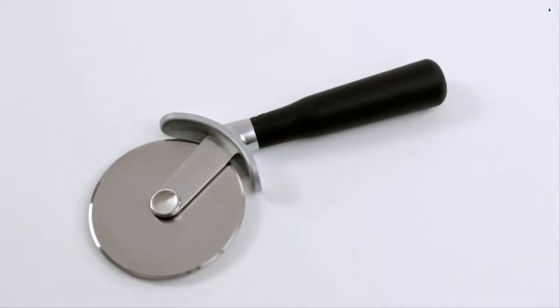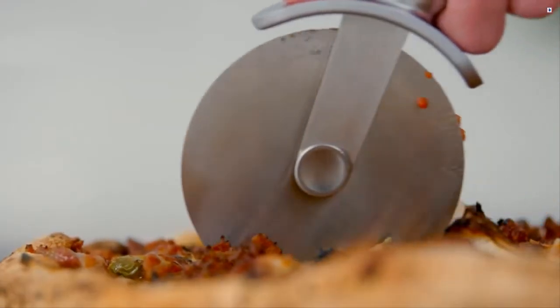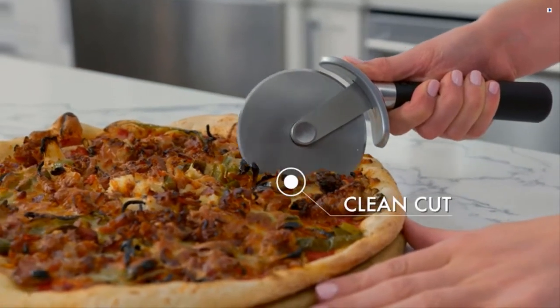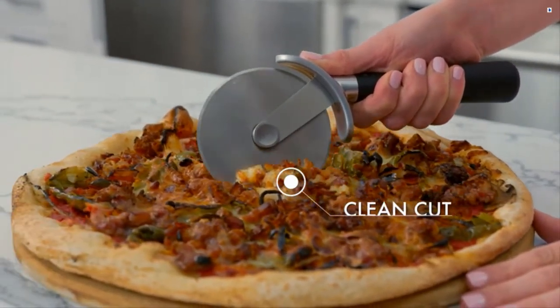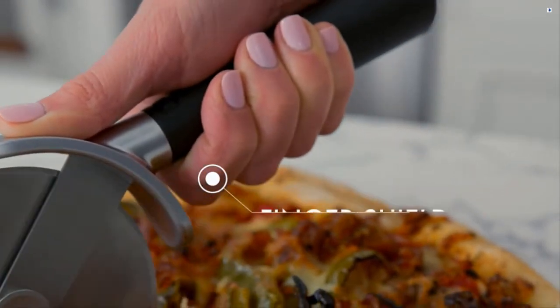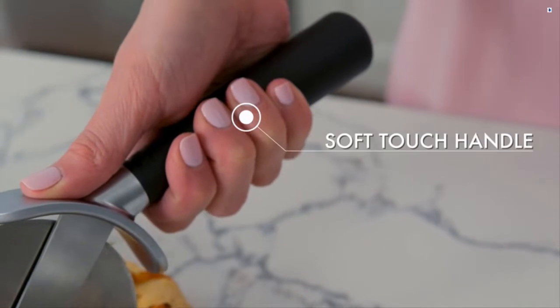We're presenting the Gorilla Grip Pizza Cutter. Premium stainless steel construction ensures a clean cut every time. Easily slice through even the thickest of pizzas and crusts. Features a built-in finger shield for added protection, and a soft-touch ergonomic handle for maximum comfort.